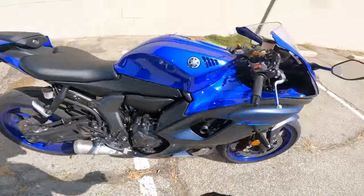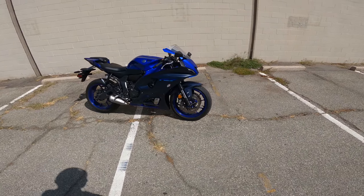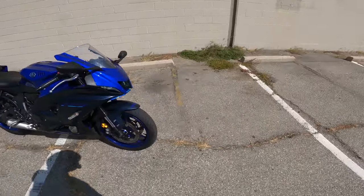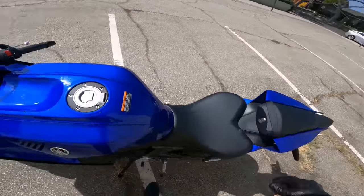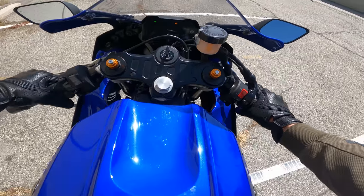You recognize that sound, right? It is very warm in the sun here, so I'm going to start riding, get some airflow, and we'll learn what this sucka is like on the daily ride.